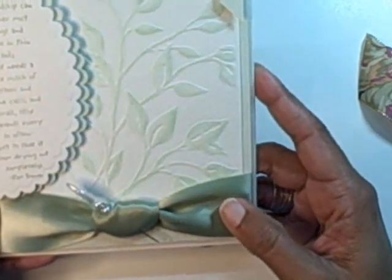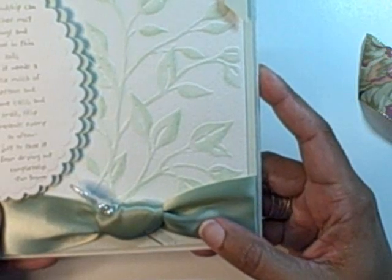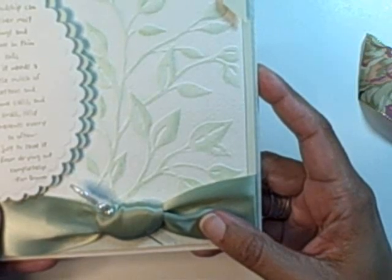So there you have it, and I hope this will help you go off and gain some confidence in making beautiful bows or beautiful knots. Thank you so much for stopping by.